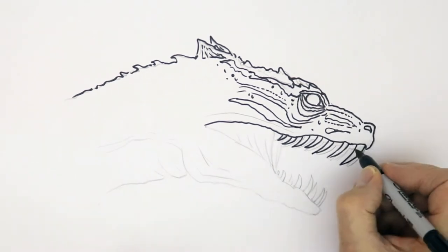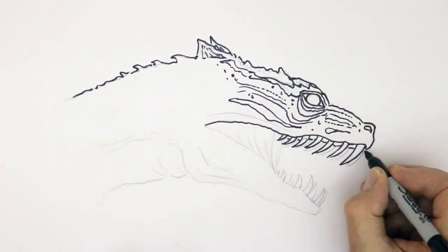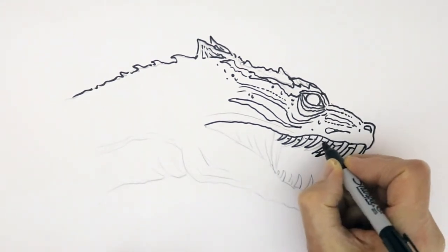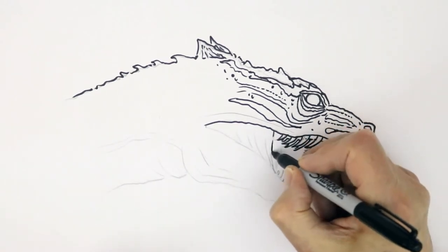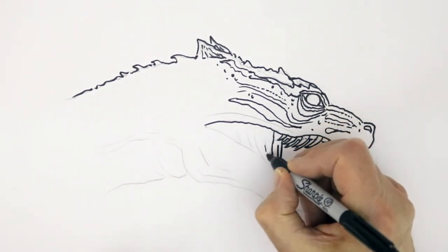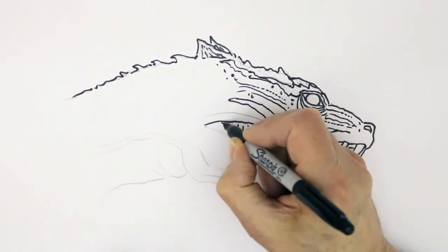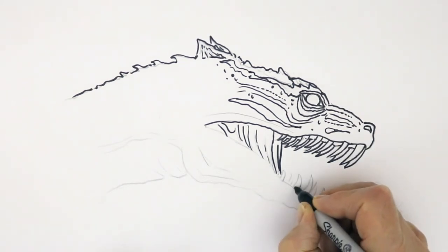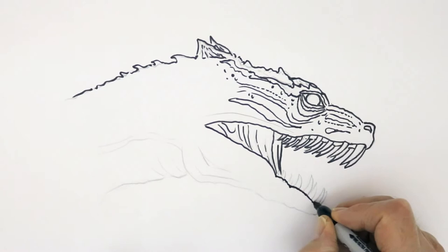And then there's a membrane of skin coming down, and the other side coming in as well. Trying to take the weight off the pen to make thinner lines here. And then the bottom jaw coming up in a curve like that — another curve, and then one more curve coming up. And we can put in the big bottom teeth now.